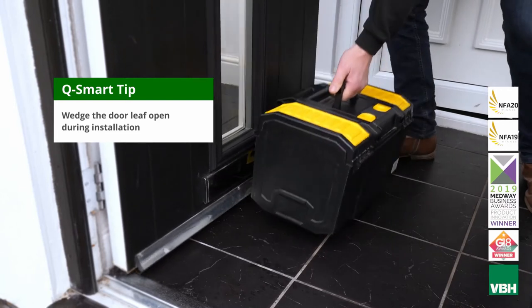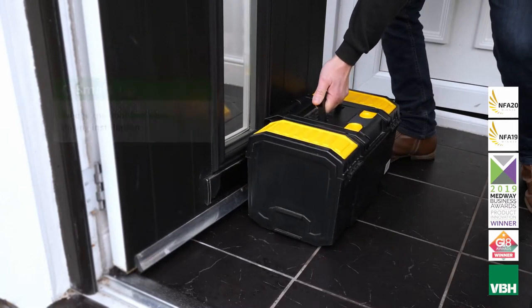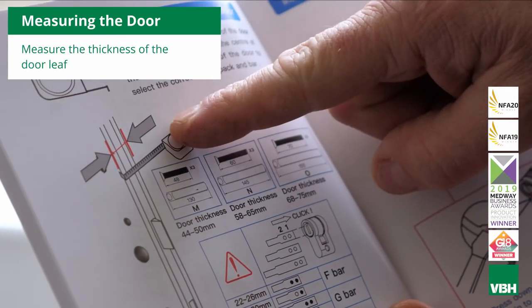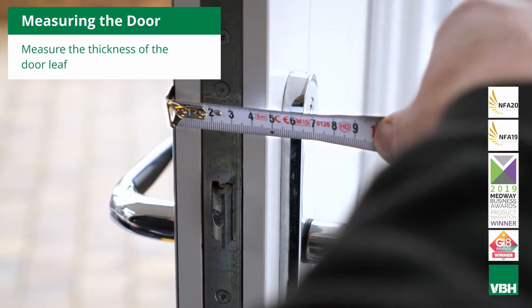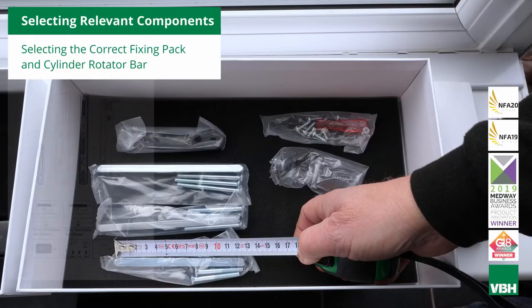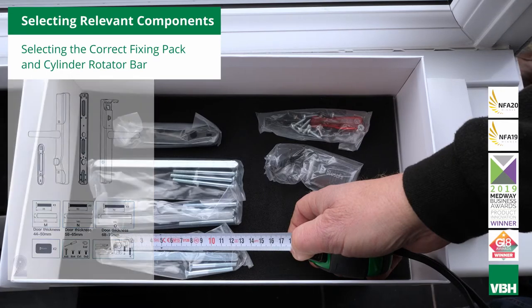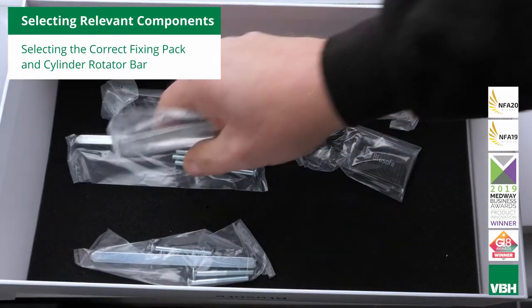It's important to wedge the door so that it remains open during the installation. Firstly, measure the door thickness, then select the correct fixing pack according to the thickness. Discard the ones that you don't need.